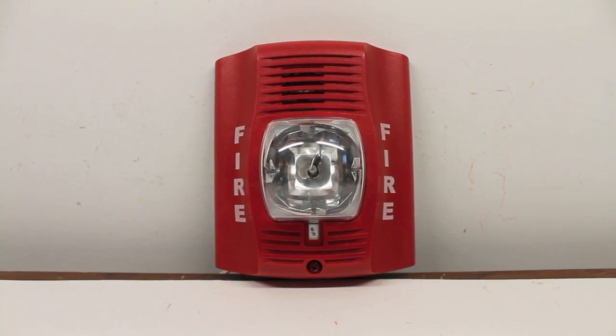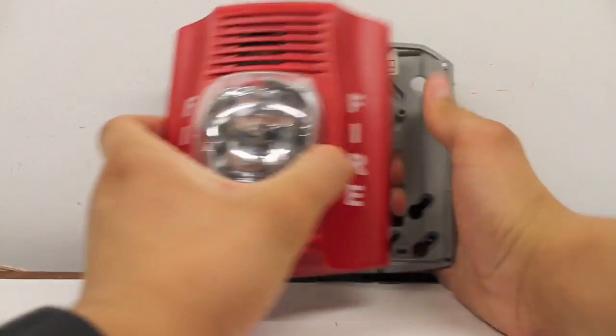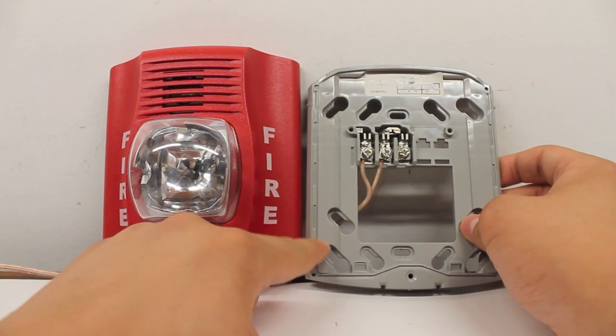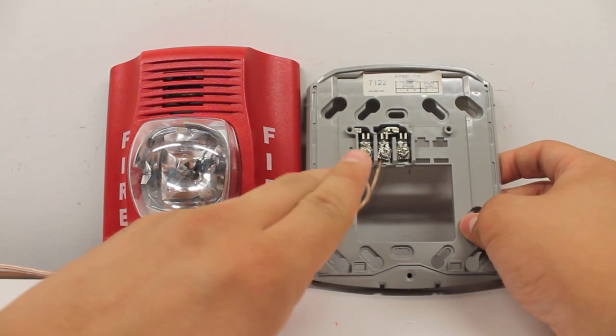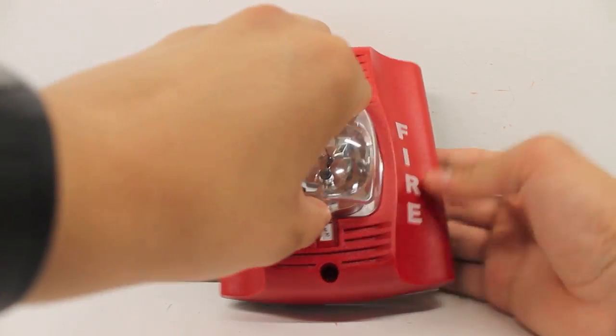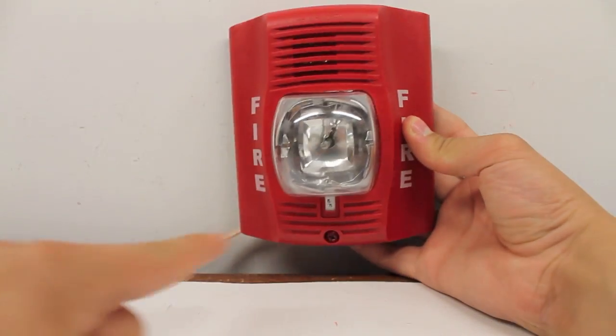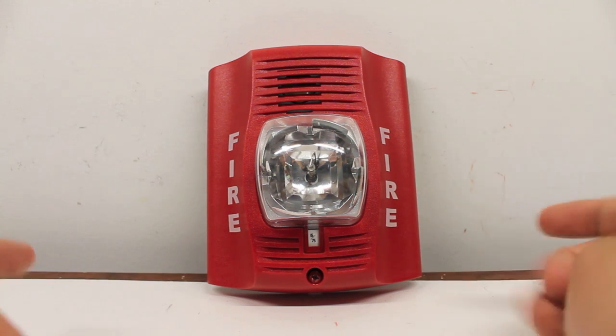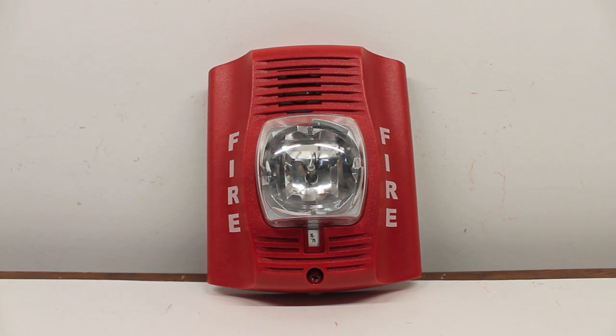Now the interesting thing about this alarm here — let me just pull it off the mounting plate. As we can see here, you mount this thing to the wall first, wire everything up, then you mount the alarm itself onto the plate. Mind you, this is on the wall — this is just my testing area. And then obviously you screw that screw in down there.